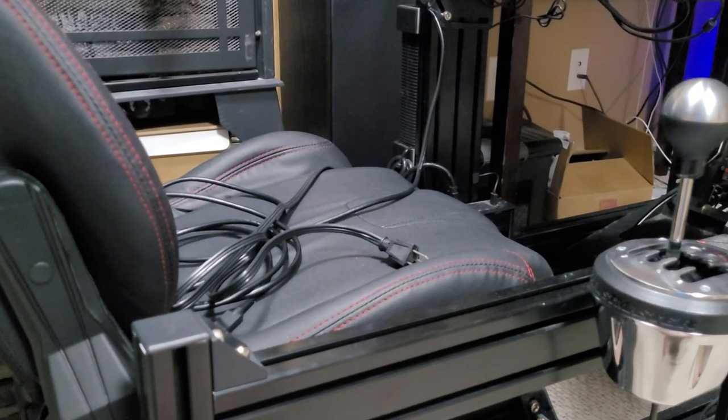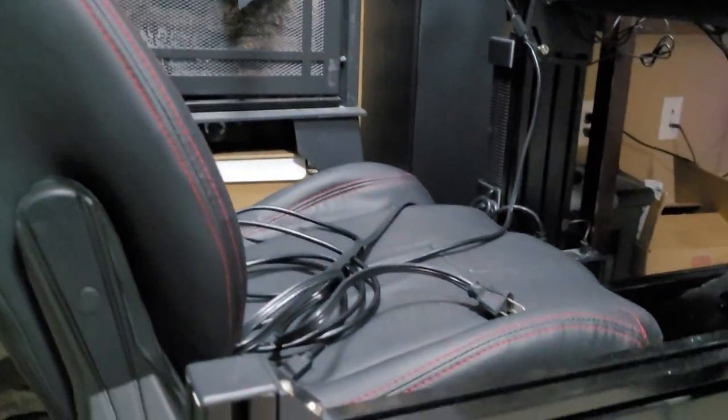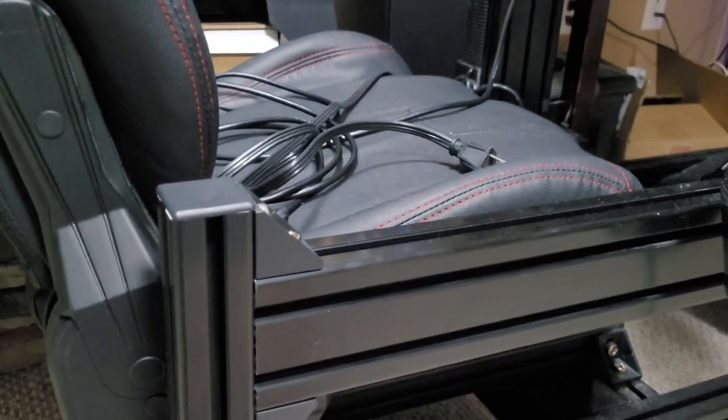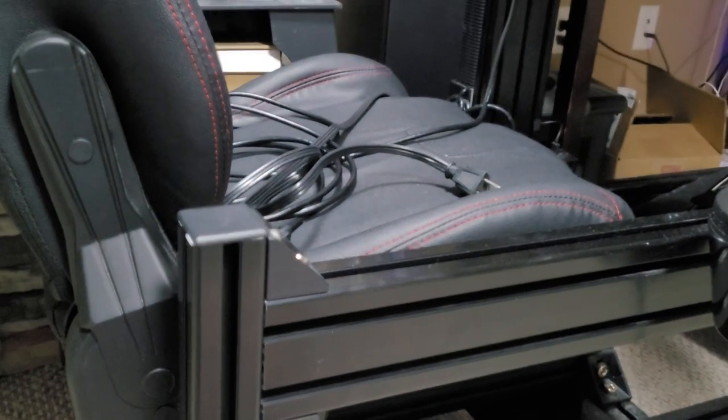This is my GT Omega Prime cockpit with the RS9 seat, and we're going to mount the bass shaker underneath it. I think I can do it with some zip ties — I saw somebody else on YouTube mount something similar underneath their seat. There are some metal brackets under there I can probably zip-tie to really tightly. Looking at the bottom of my GT Omega RS9 seat, you can see those metal spring coils — they're really solid, not flimsy — so I think I can mount the bass shaker right to those.